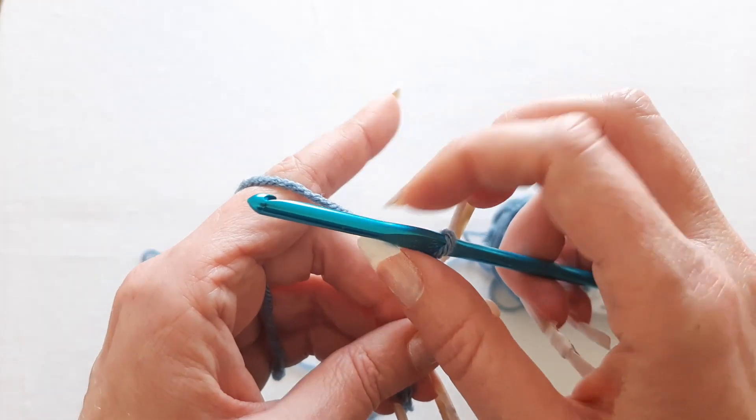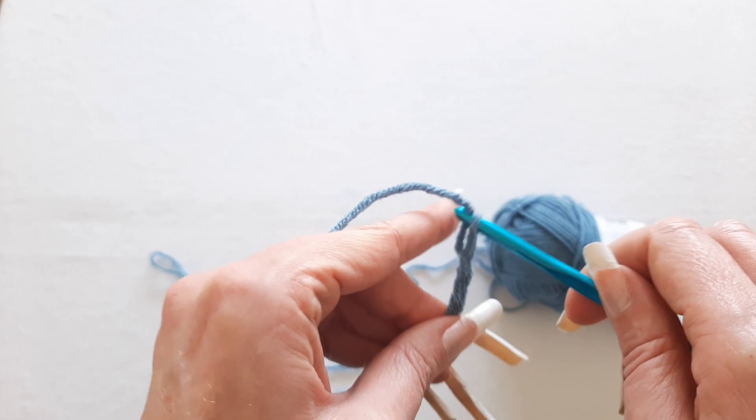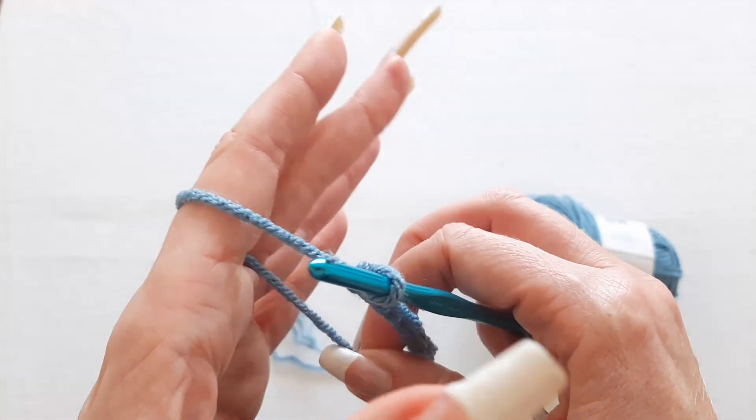Also use your index finger as a guide — if you feel like your yarn is coming down too far it's going to come off, so just pull it up, and if it's too loose just pull this back.